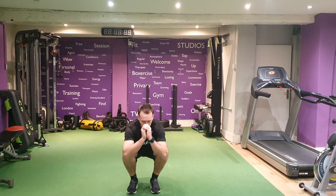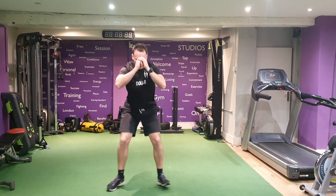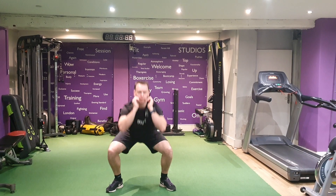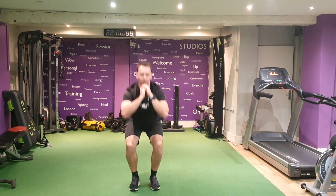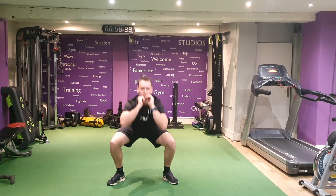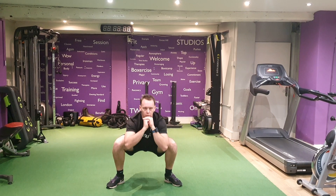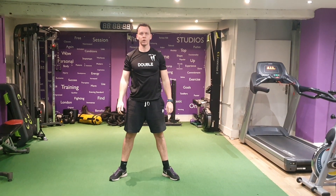So from here, come down and wide, and wide. Always focus on trying to keep your chest up as high as you can, pushing through. Now we're on to wide squat jumps.